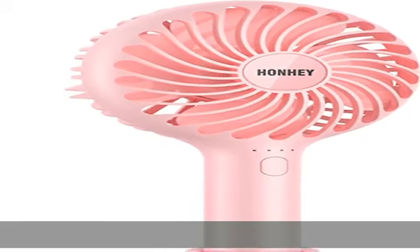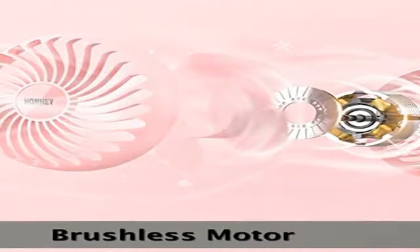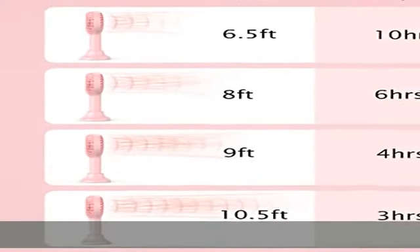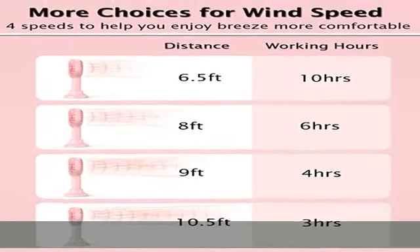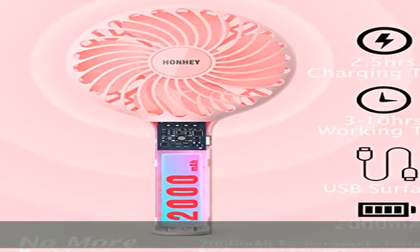Hanhei Portable Handheld Fan was built with a durable brushless motor inside, which is able to provide a working life of 15,000 hours — 7 times longer than most mini fans. Designed with a non-foldable handle for preventing the handle from being broken, which is the common defective design of most foldable portable fans.